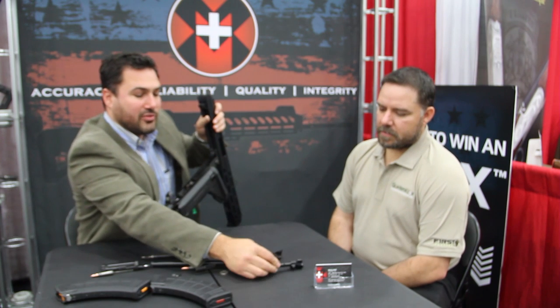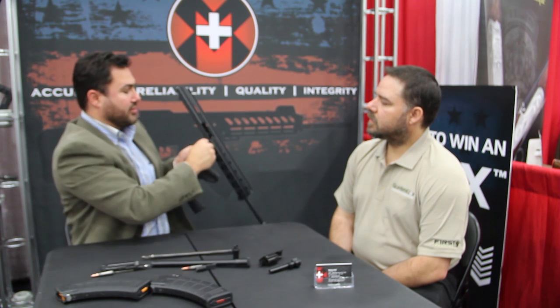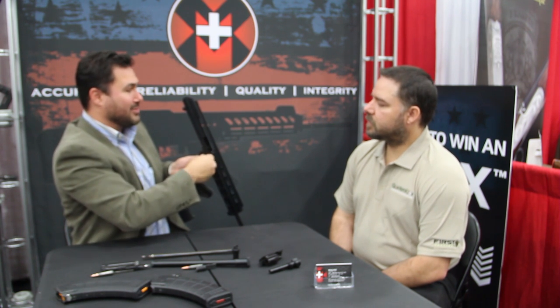Then the upper and the lower come together on the body very easily. We've got our bolt and bolt carrier right there — you can remove it. We are not allowed to have any firing pins at the show, but I can show you how to remove the most basic parts of the firearm. Then the upper from lower separation — very simple. We made it so that any five-cent coin is all you need to actually separate them.